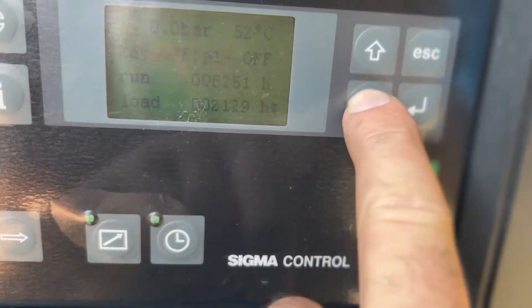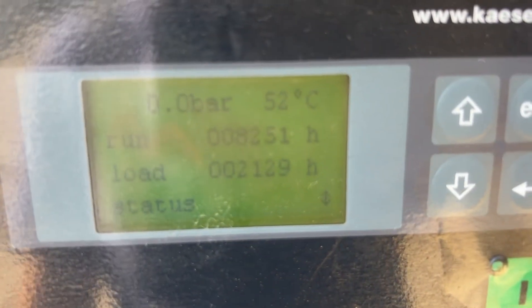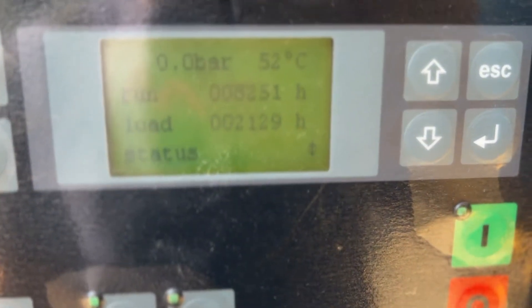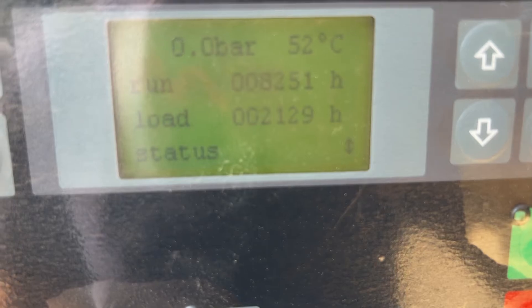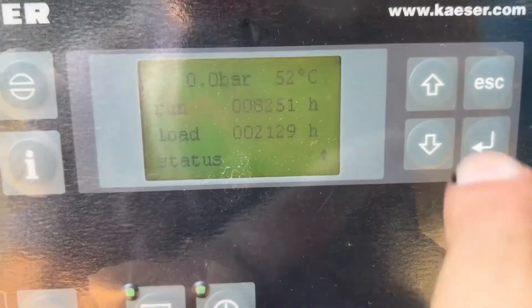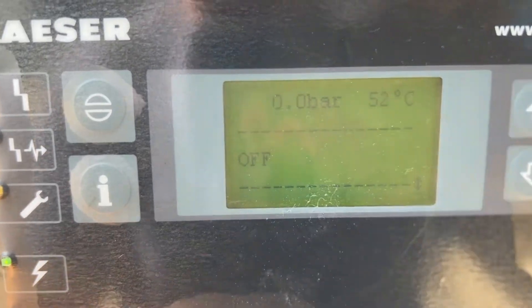This machine has only just above 8000 hours on the run and 12,129 hours on load. No current errors.